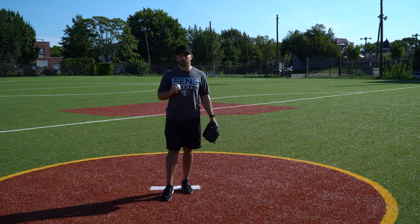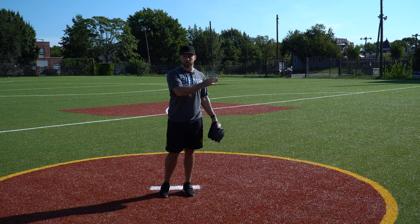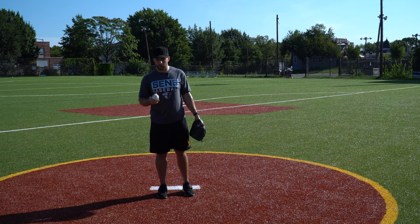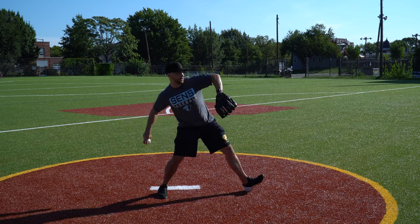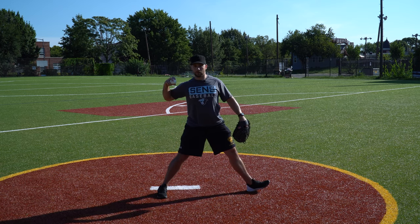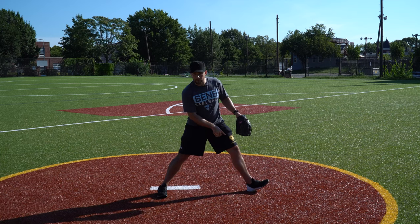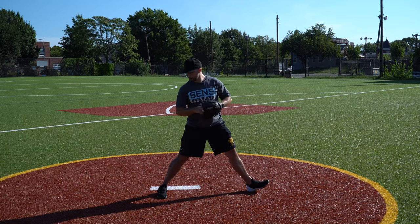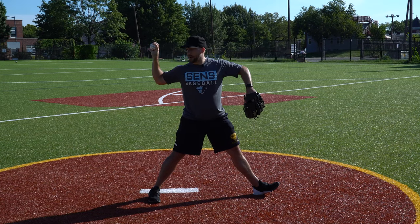So number one, we need to figure out what is the goal of the arm action. The goal in pitching is to get us to be on time when our stride foot touches down. For me as a righty, that's my left foot. When my stride foot touches down, I want my arm to be in the right place with the right mechanical characteristics. There are four main things that should happen when that front foot just hits the dirt.